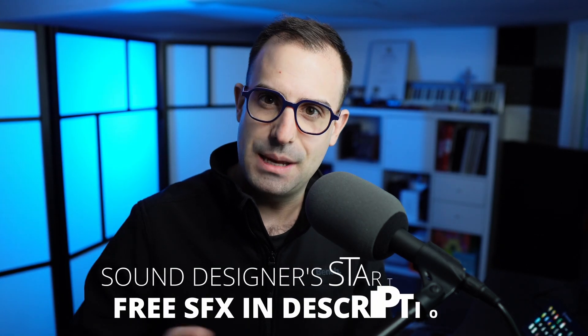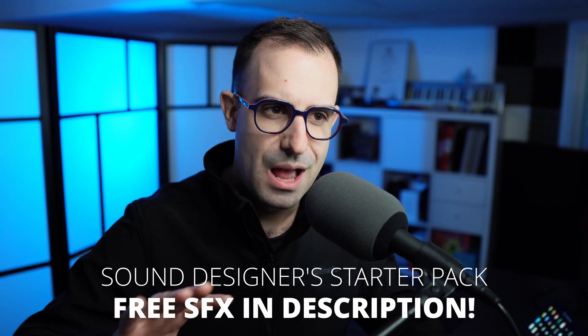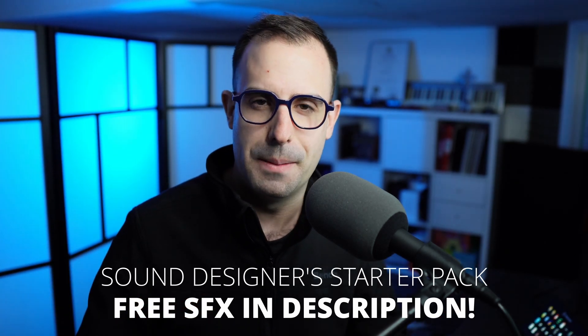I'm going to share with you my top five budget-friendly microphones that are under $500. Before we get into it, if you're new here and are a sound designer, I have a gift for you. It's my sound designer starter pack — a sound pack I put together with over 900 sound effects, everything from UI sounds, spells, monster sounds, a whole bunch of stuff that you can get free. I'll make sure to leave a link in the description below.